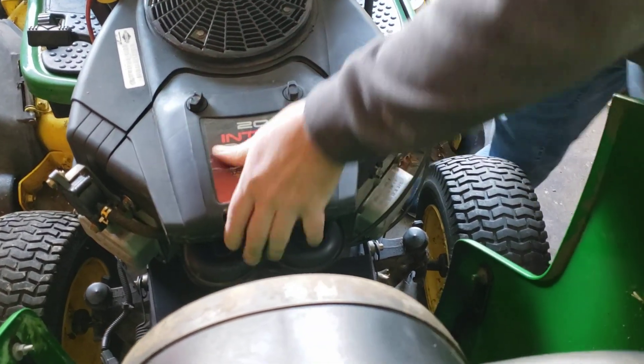And there you have it. That concludes our looking at and inspecting the air filter on the John Deere L120 lawn tractor. For Wally's Garage and Shop, this is Wally saying thank you and goodbye.